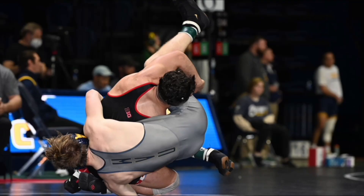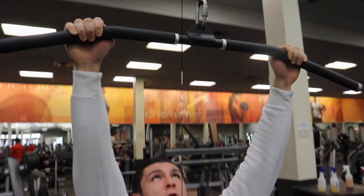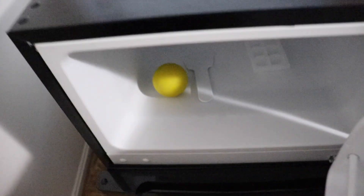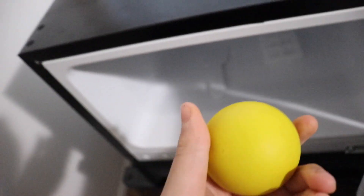Today we have conditioning and then lift in the afternoon for the team, and then I have work tonight — pretty busy day. So let's get right into it.